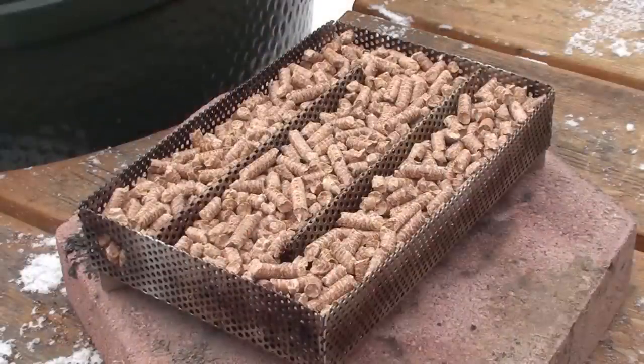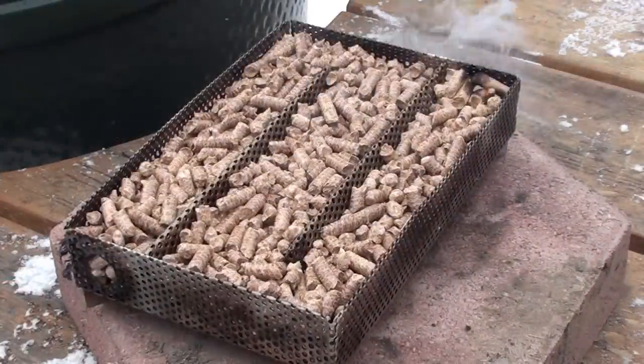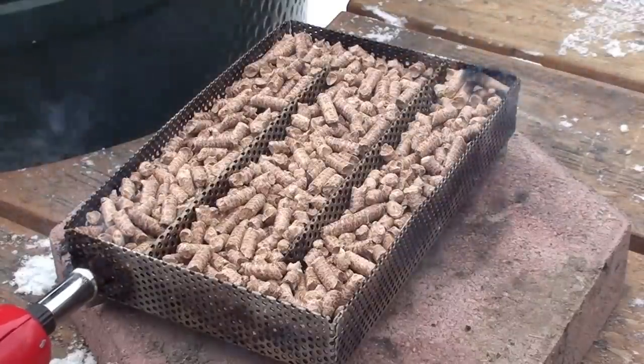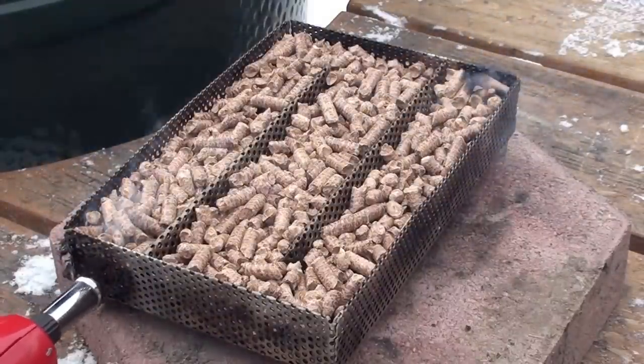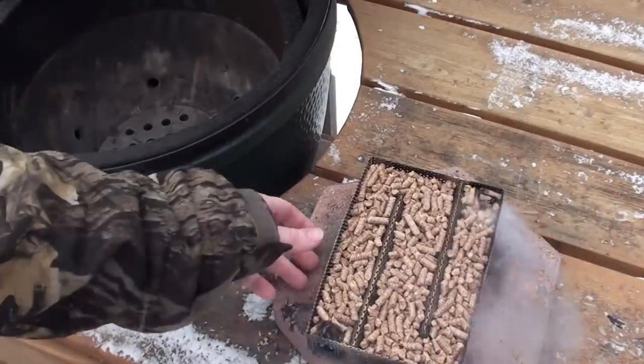To get the Amazing Pellet Smoker lit, we're going to use this little butane torch. Just light it up, turn it around, and light the other side — it usually takes around 45 to 60 seconds to get a nice burn. Make sure she doesn't go out.